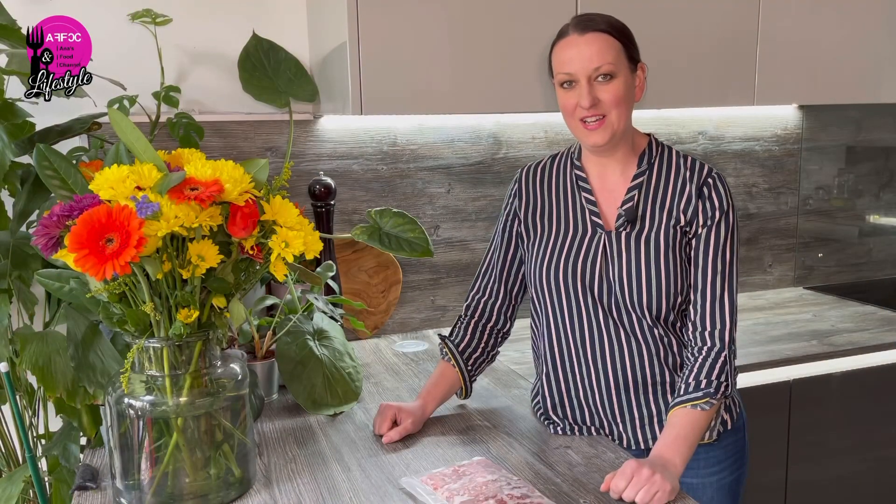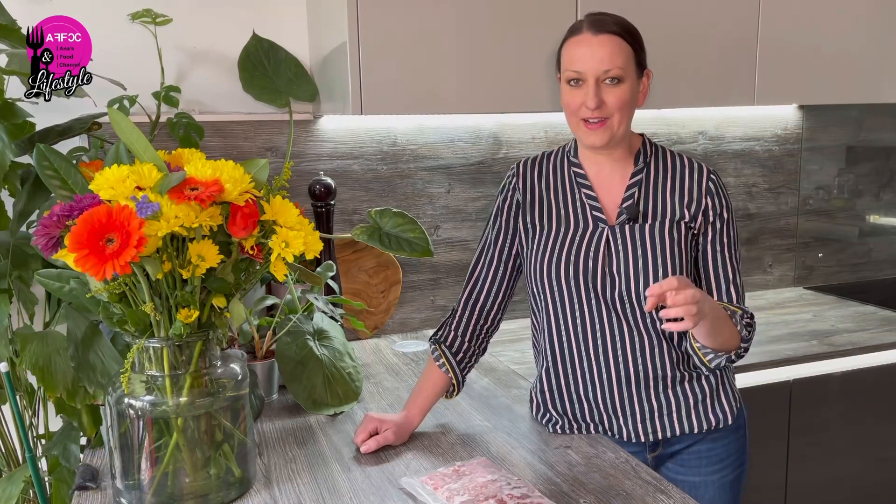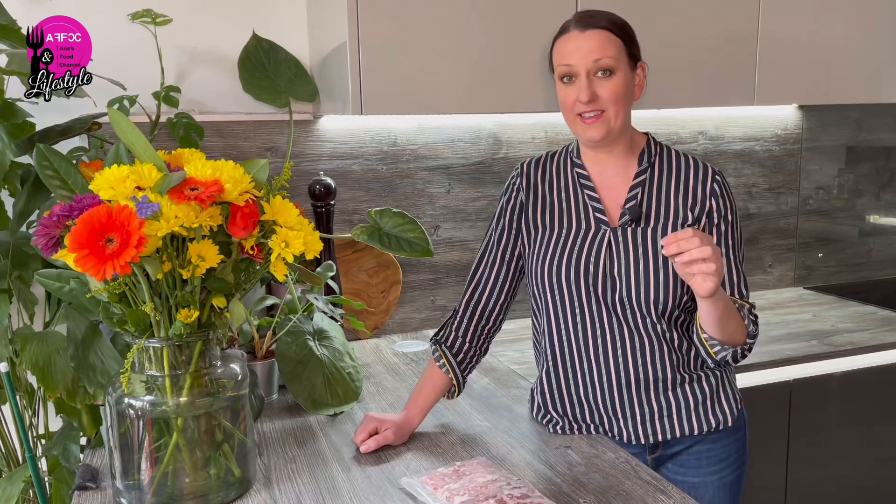Hi guys, welcome back to the channel. Today it's a slightly lighthearted video because it's something I've seen online that kind of made me chuckle and a little bit annoyed. You might have seen the articles, but basically Sainsbury's, which is a UK supermarket, has introduced a new vacuum packaged mince, because that will save them 450 tons a year of plastic.